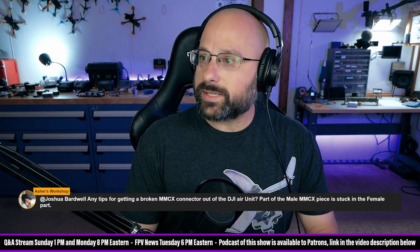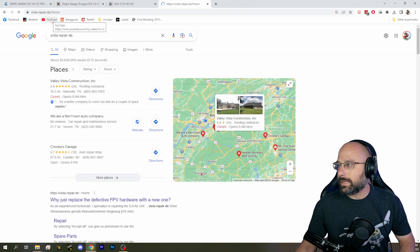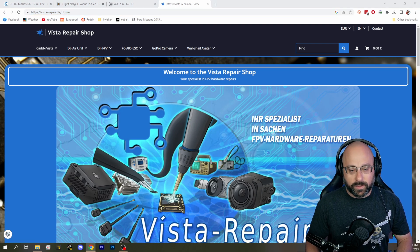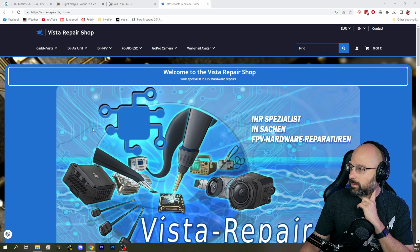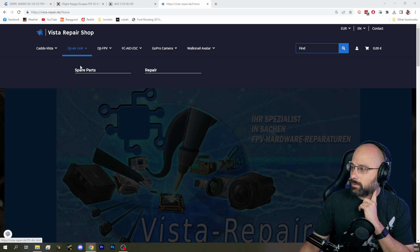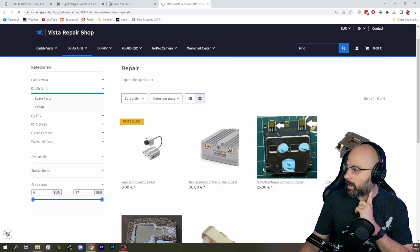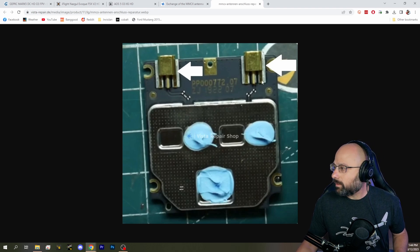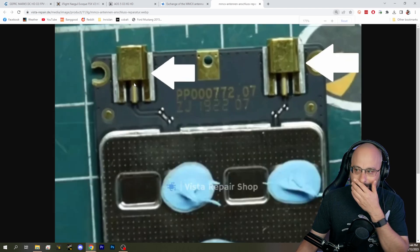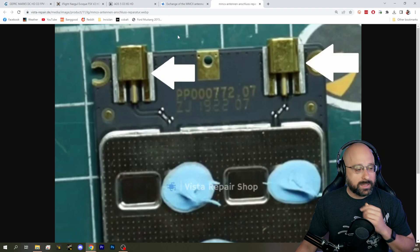There's also a service — vista-repair.de. They're in Germany so the shipping might be too much for you, but they repair Caddx Vistas and I'll bet they'd solder on a new MMCX if you asked them to. Their services include replacement of the JST-GH socket, UFL antenna connector repair, exchange of the bind button, and MMCX antenna connector repair. So they'll repair that. You can see how easy this would be to solder on if you're reasonably good at soldering — though that center pin looks thicker than I remembered. You may have to figure out how to get it desoldered and it may be a little tricky. So those are some options — good question.